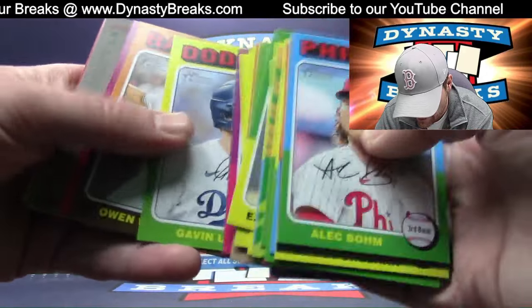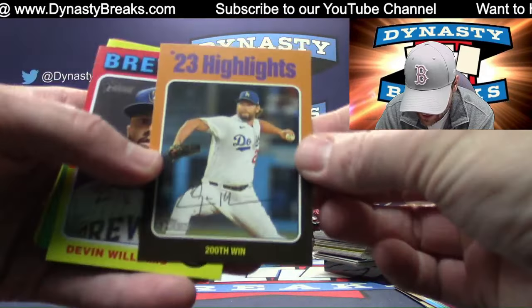Ahmed Rosario — seen a lot of his cards over the years. Kershaw 200th win.